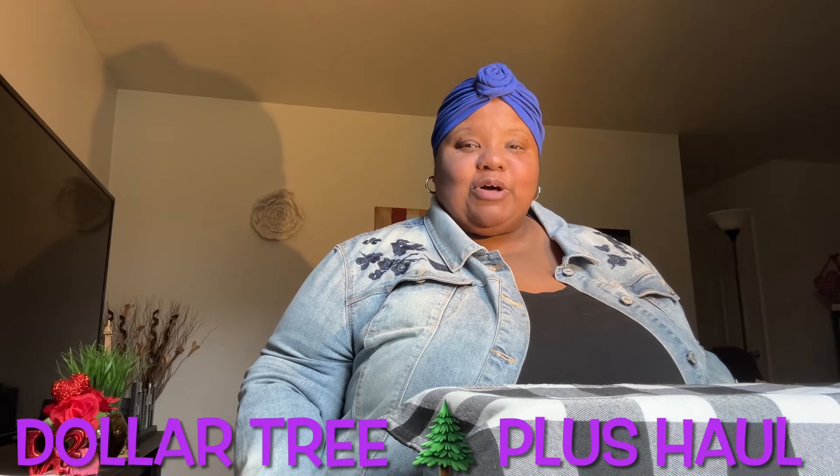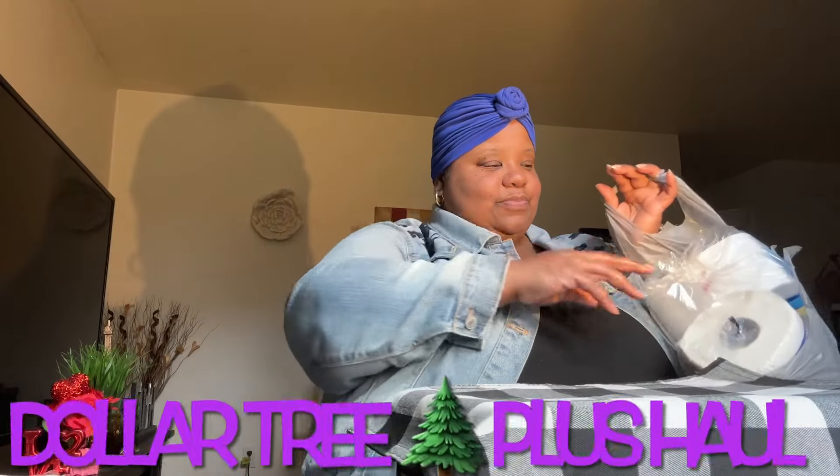Welcome back to my channel. I'm back with a small Dollar Tree haul. I picked up some of these 30-count paper plates. We like these to eat on — you get 30 in here for $1.25.